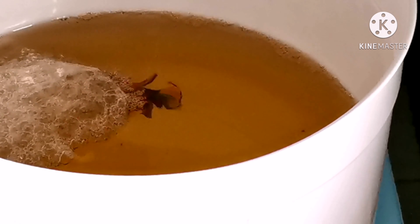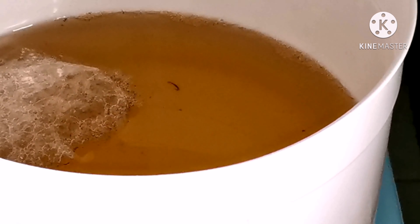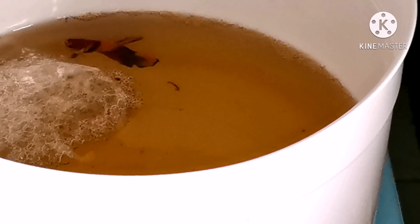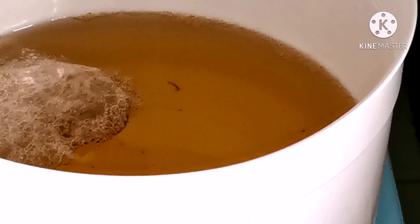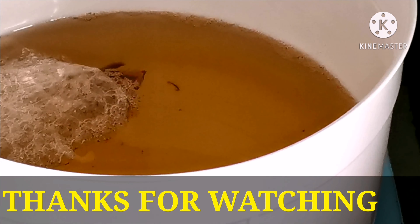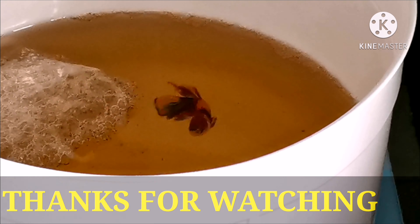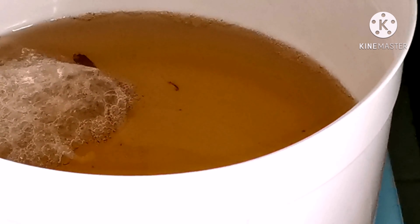I'll end this video and the progress of the fry will be in the next video. If you haven't subscribed to my channel, please subscribe, share, like, and put a comment below. If you want to see my new videos, press the bell button to get notifications. Hope to see you again — bye bye!